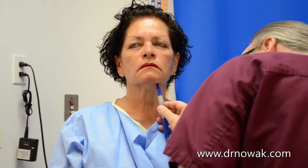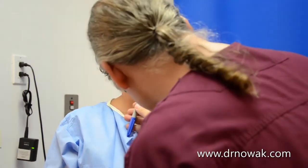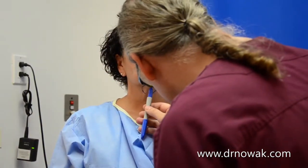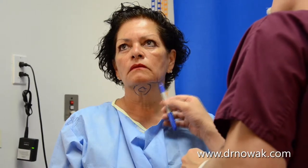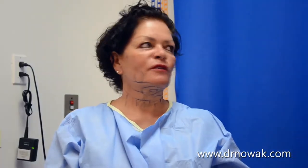So once again, we can pinch right here, and the wrap is designed to help hold the skin in place and reduce the risk of a bruise. It ranges anywhere from little to no bruise at all, to having a visible bruise. Any questions on that one? No? Okay.